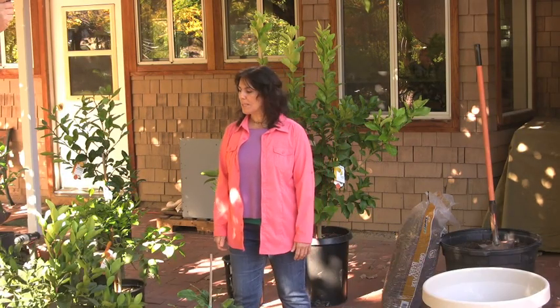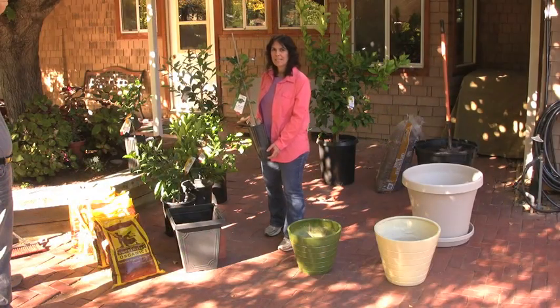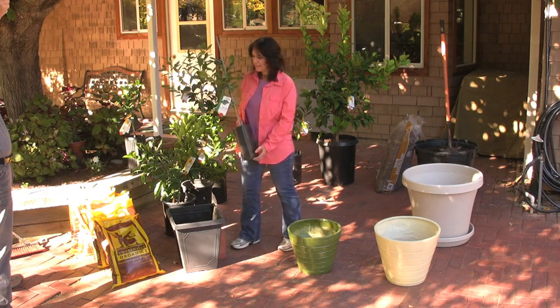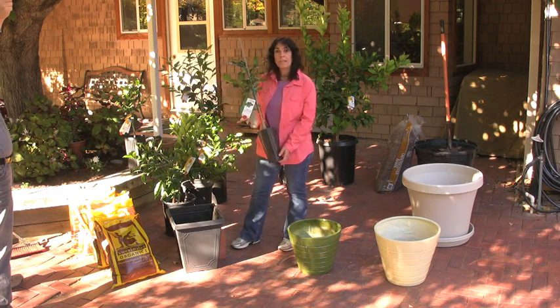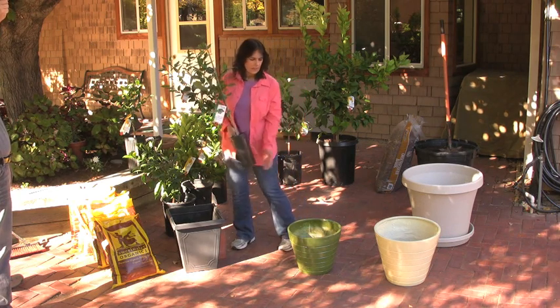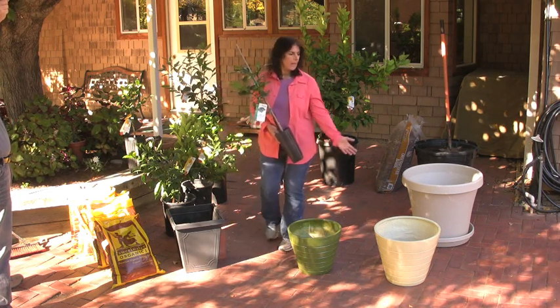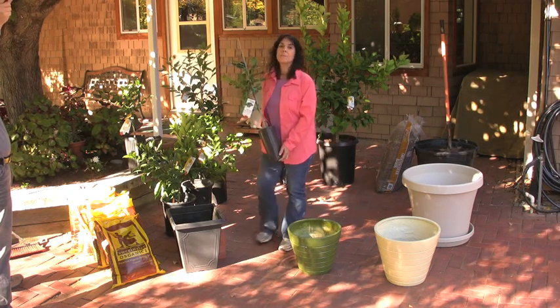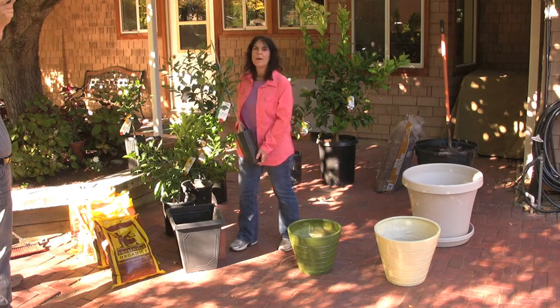Hi, I'm Carrie with Four Winds Growers, and today we're going to plant citrus trees in containers. We're going to talk about planting your Four Winds Citrus tree when you receive it — trees such as this. We're also going to talk about planting in different container types, nesting in a container, planting in resin containers, and also planting in larger containers. We'll talk about soil mixes and types of pots and what the best way is to go about it.